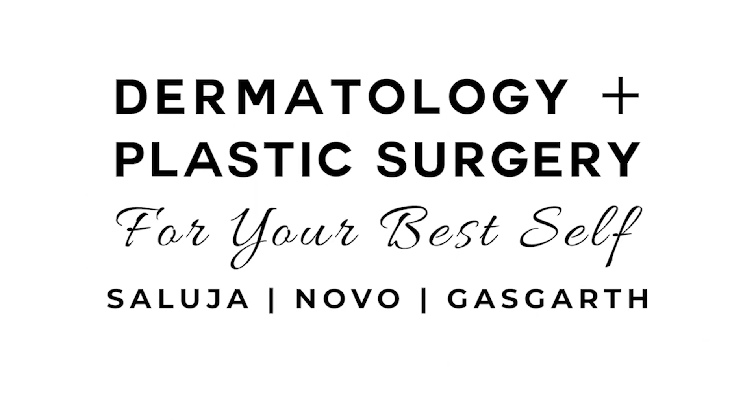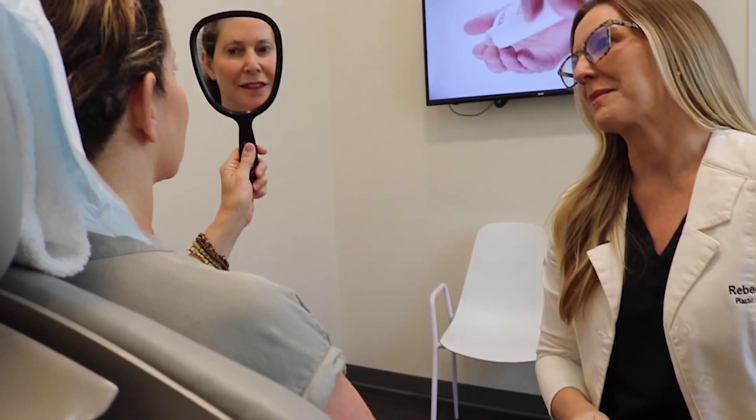Welcome to Dermatology Plus Plastic Surgery. Blepharoplasty remains one of our personal and patient favorite procedures.